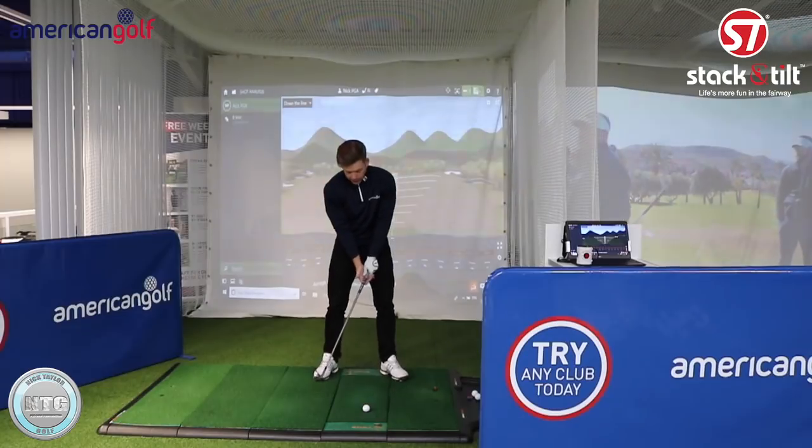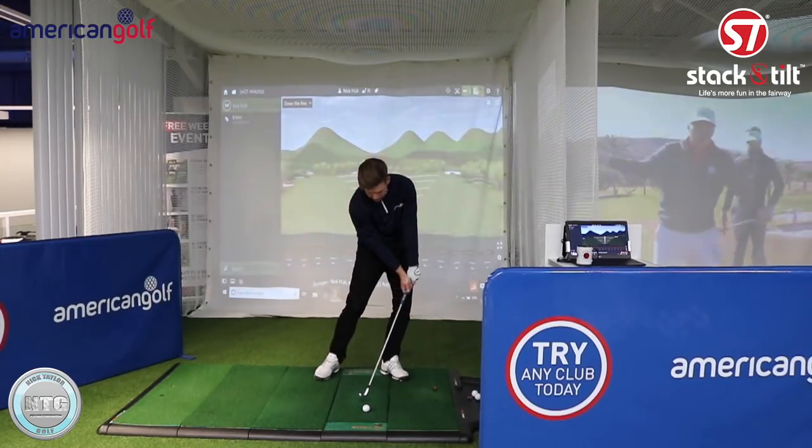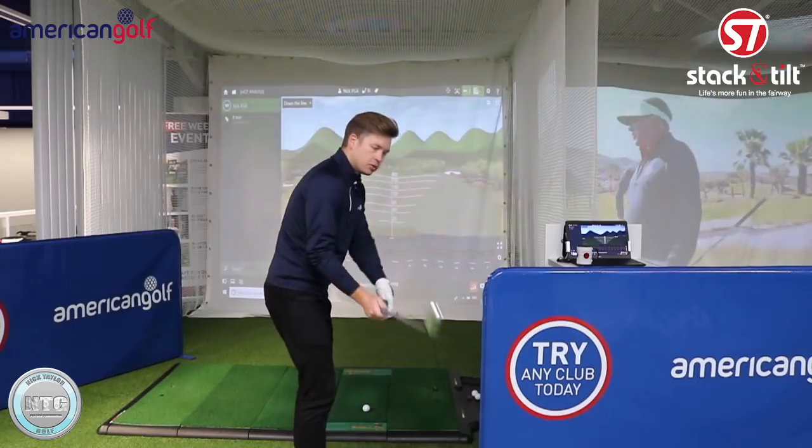So at impact position - I've included some pictures on the screen here - you can see how the best players deliver with the handle forward and bend in the right wrist. When you look at it from down the line it's quite important as well.